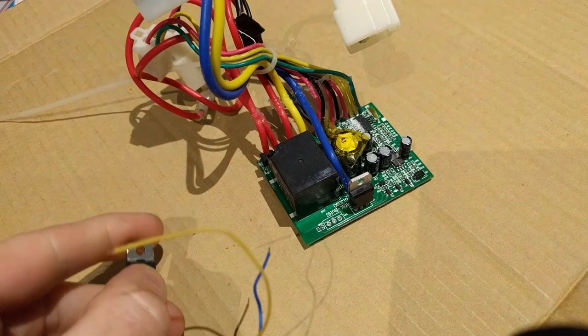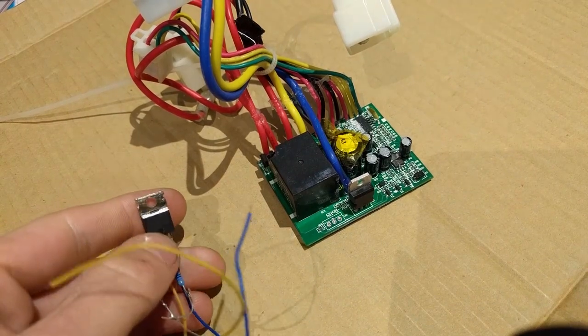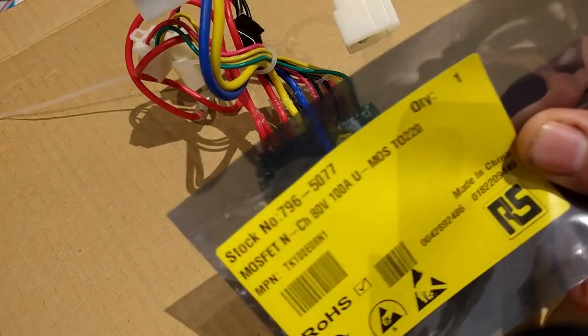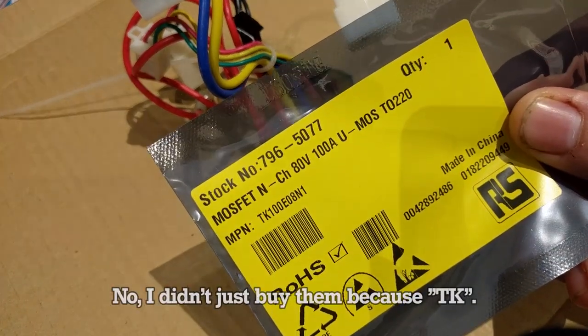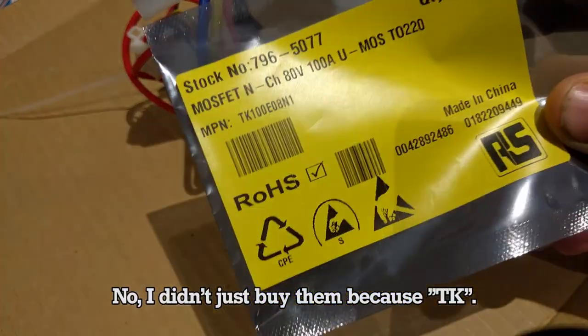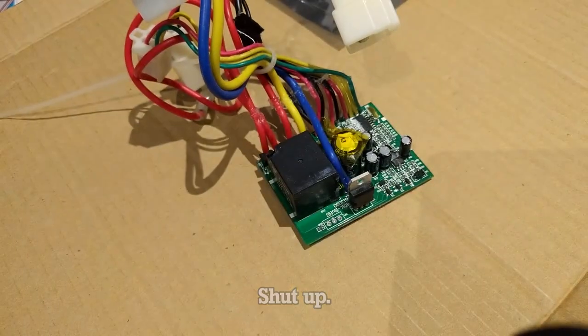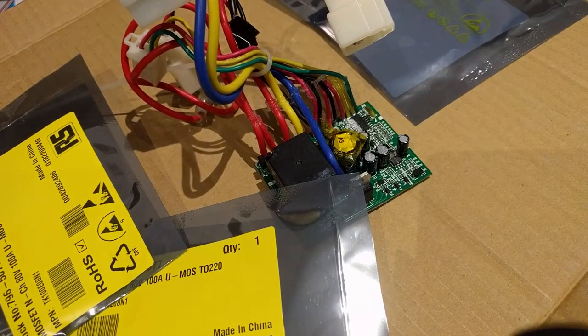We had the IRF-B3607 in there. This is good for 75 volts and 80 amps. Forget that. We're going to replace it with this, the TK100E08N1. This is good for 100 amps and 80 volts. I think that's still probably not enough, so I bought lots of them and we're going to parallel them up — I haven't really done that before and it's going to be an absolute pain in the ass.